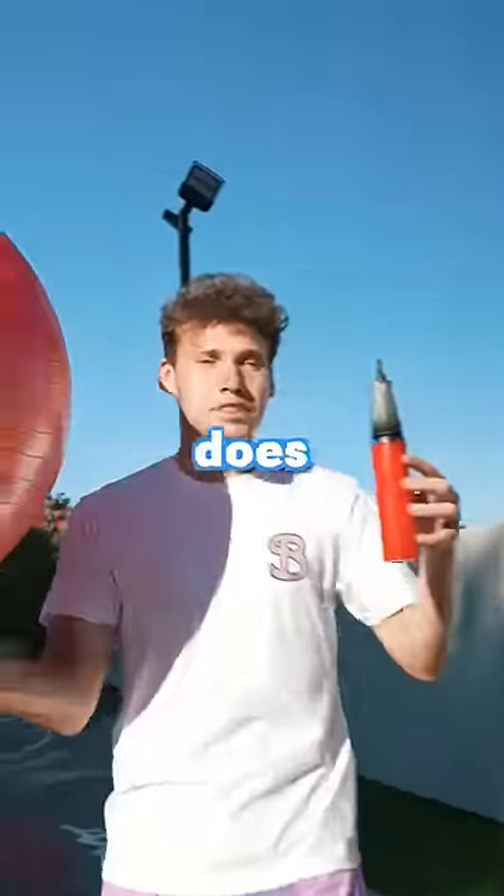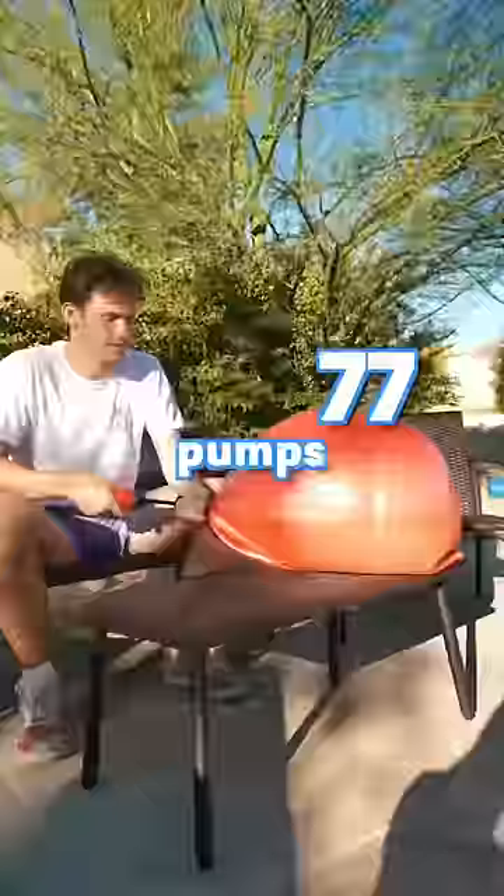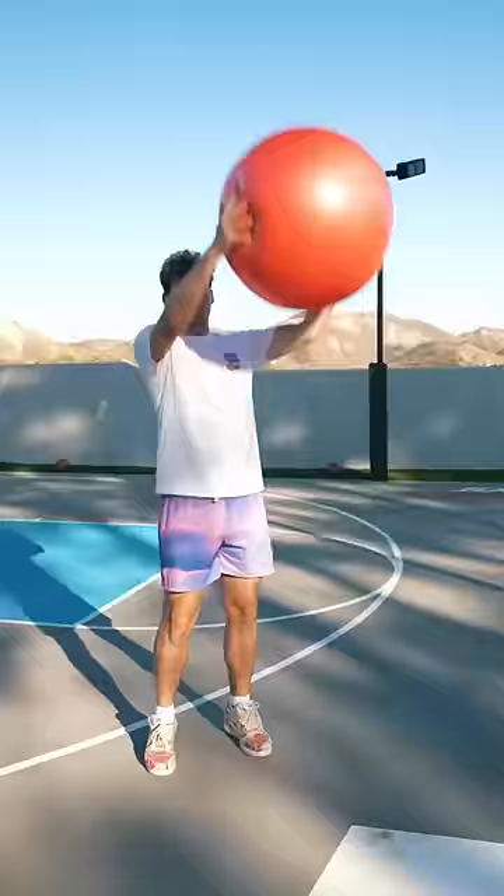How many pumps does it take for a yoga ball to explode? The ball was flat to start, and after 200 pumps, it bounced like this. We had a very long way to go.